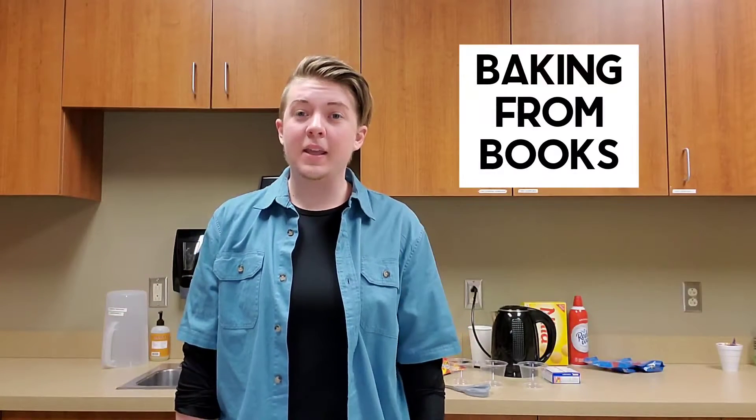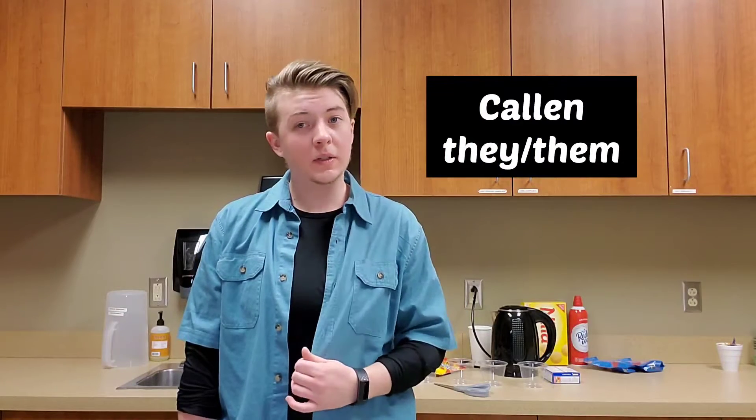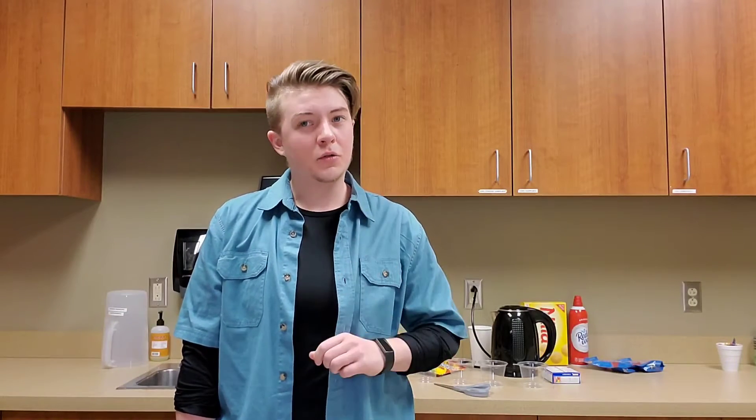Hello! Welcome back to Baking From Books. I am Callan, a reference librarian who loves books and trying to make things. Emphasis on trying.